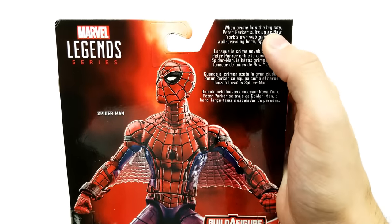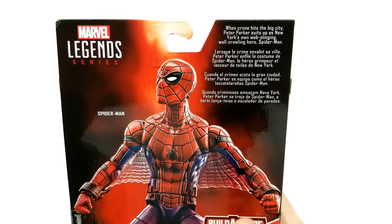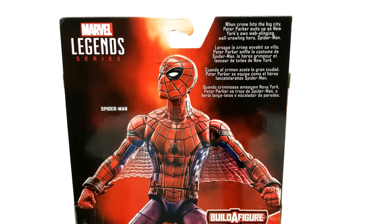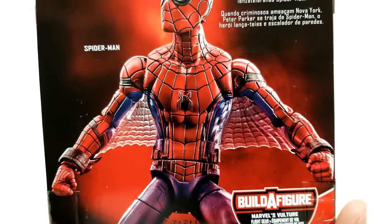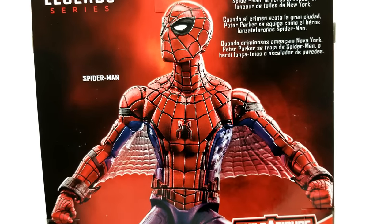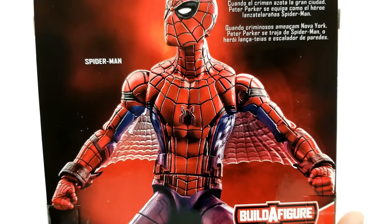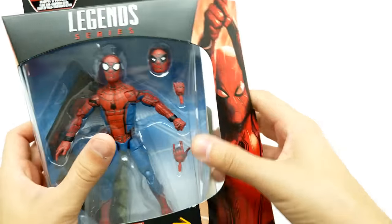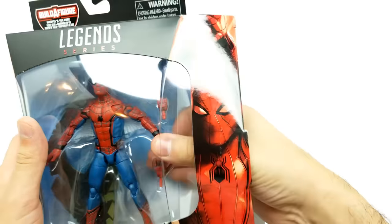When crime hits the big city, Peter Parker suits up as New York's own web-slinging, wall-crawling hero, Spider-Man. This is a great photo on the back of what it can look like. Let's get this bad boy open. Boy, I'm super excited for this one.